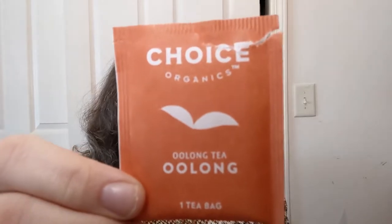It is oolong tea by Choice Organics. It says that it is a medium caffeine, so we're going to be peppy today. It says one bag per eight ounces of water. I've got a little extra water, so I can let it steep a little bit longer because I don't have any eight ounce mugs — like ever. My mugs are big. It's all good.